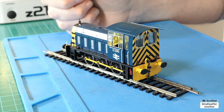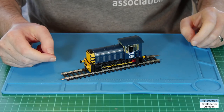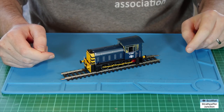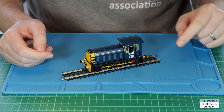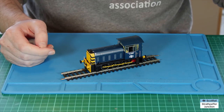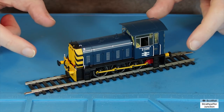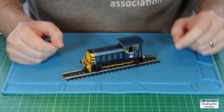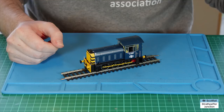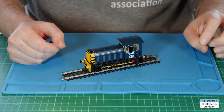Firstly, a brief dip into some of the history of the shunter. It's a Class 05, an 0-6-0 diesel mechanical shunter. What that means is that rather than being diesel electric — like a lot of the big locomotives where the diesel engine generates electricity which is then passed through to the wheels — this one has a diesel engine which directly drives the wheels. That's a fairly key distinction. They were quite popular shunters in their day but got phased out fairly early as far as British Rail shunters are concerned.